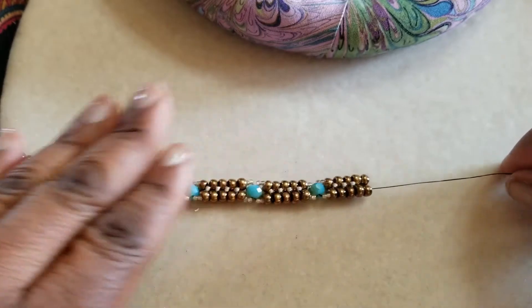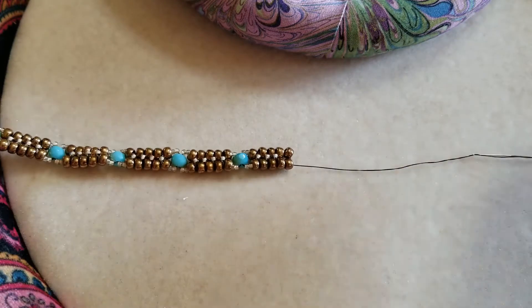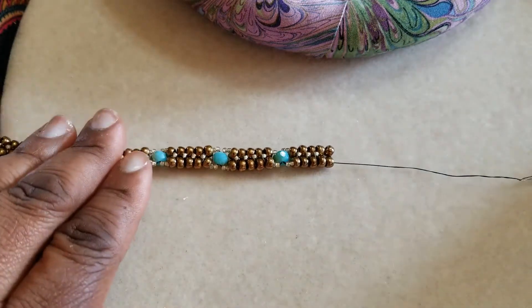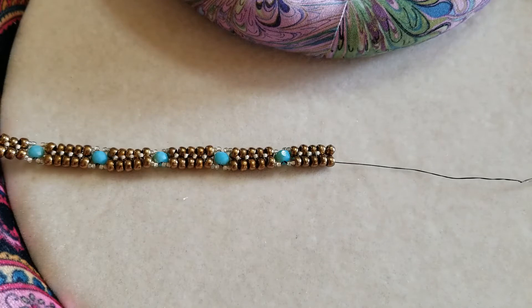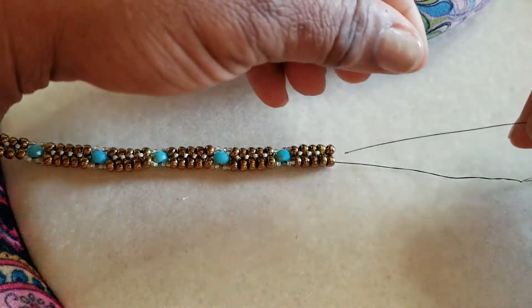I still have my needle attached and I'm not going to need another wingspan of Wildfire to continue this, so I cut off a one-yard piece. For me, I start measuring from my shoulder and extend one arm out to its side, and that ends up being a yard.